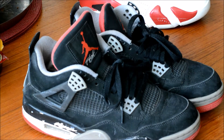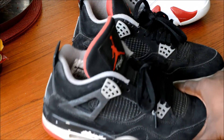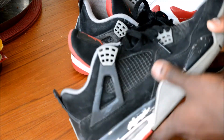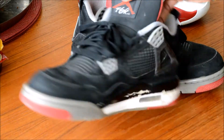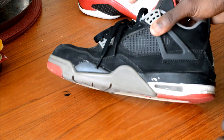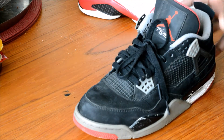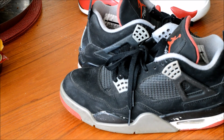In the next video — I'm pretty sure you guys will like this — I'll be attempting to restore these Bred Fours. As you can see these are pretty much thrashed: got the paint chipping, the crease, just faded out, overall dirty and nasty. I got these for about $60 and I'll be attempting to restore them next, so stay tuned. That's about it guys, have a good one, I'm out.